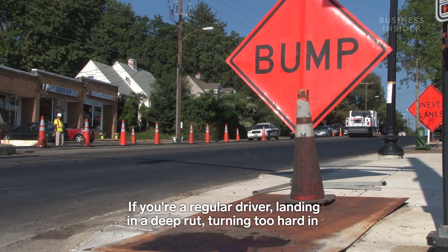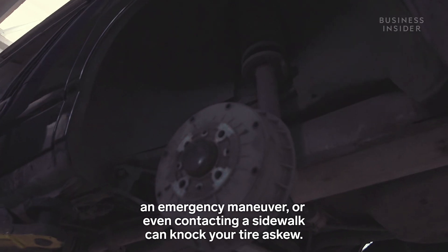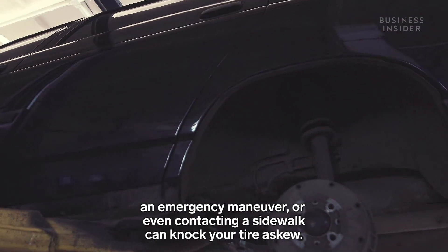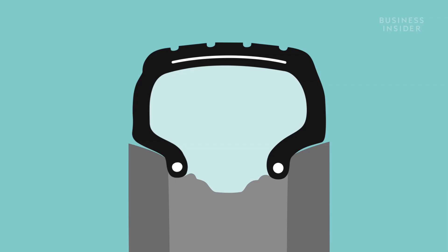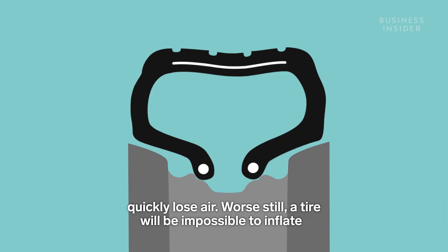If you're a regular driver, landing in a deep rut, turning too hard in an emergency maneuver, or even contacting a sidewalk can knock your tire askew. As soon as a tire bead breaks from its wheel groove, the tire will quickly lose air.